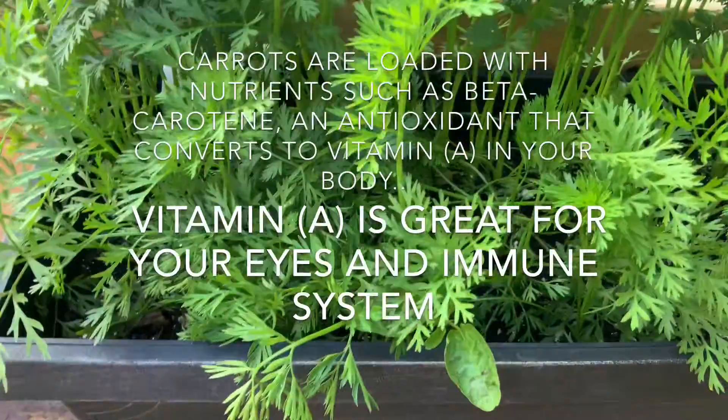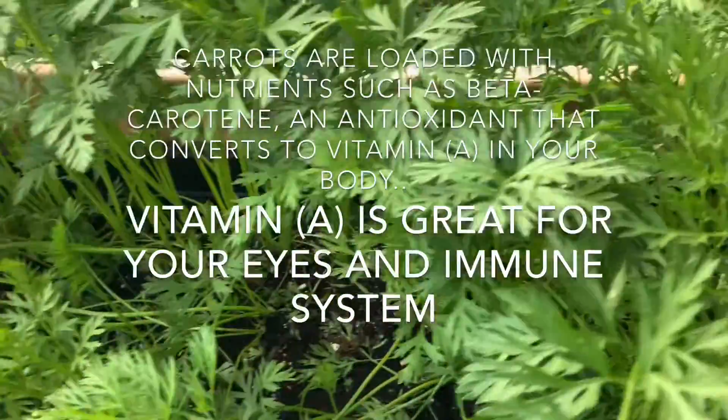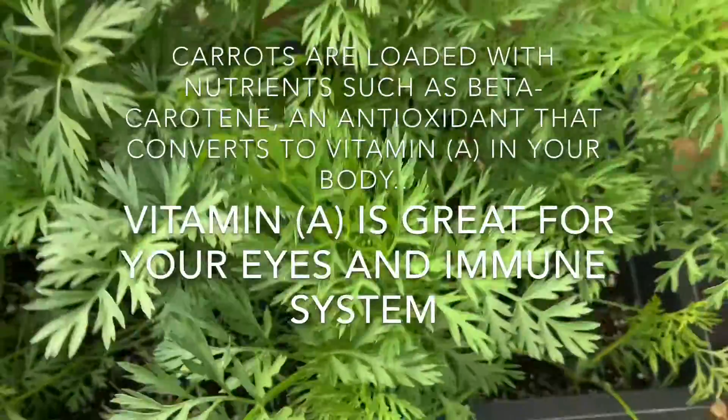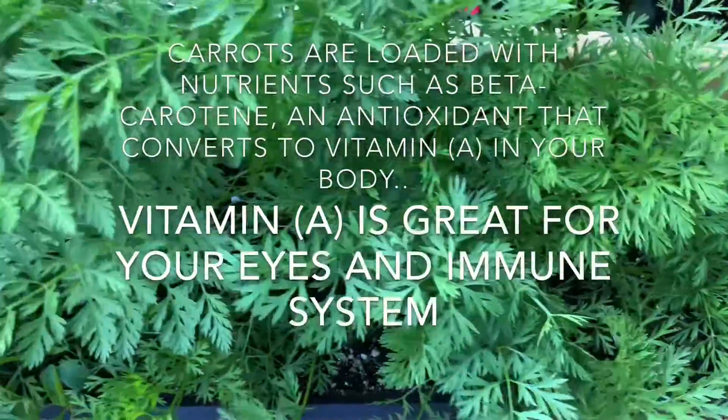Carrots are loaded with nutrients such as beta-carotene, an antioxidant that converts to vitamin A in your body. Vitamin A is great for your eyes and immune system.